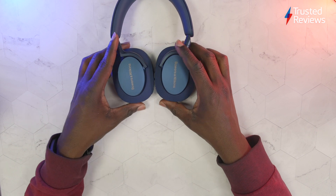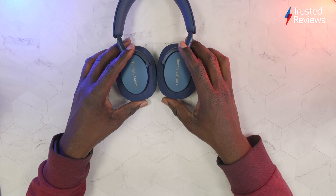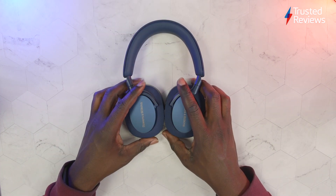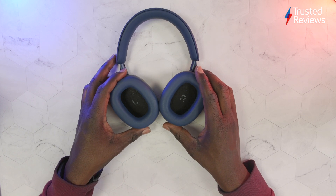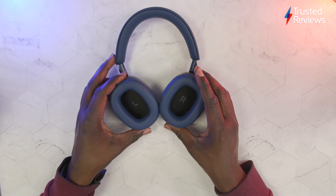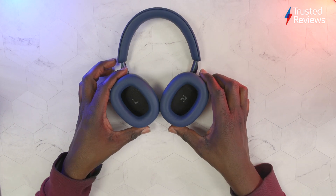As you would expect from Bowers & Wilkins, these look very nice and they're of quite premium quality as well. They've got hybrid ANC and wear detection, so if you take them off your head they should pause the music automatically, and when you put them back on the music will resume. The drivers inside are angled, this is to give a more naturalistic soundscape when you're listening to them. The drivers are 40mm in size and have been tuned to deliver ultra-fast response and low distortion.